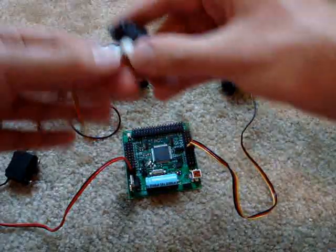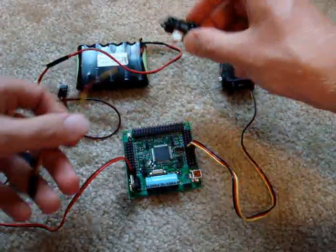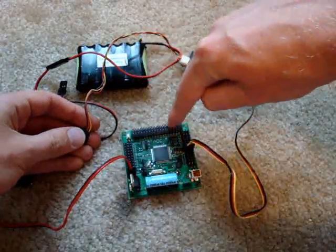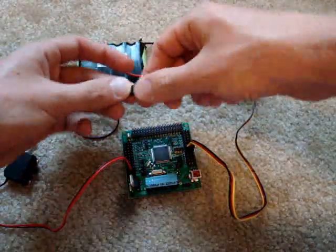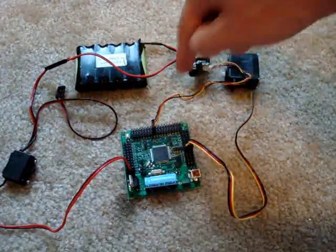So the servo is plugged in. Then I have a Sharp IR rangefinder, which should go in the regulated 5-volt header, which is from 0 to 16. I plug it in with ground at the top — ground is always the outside header row.